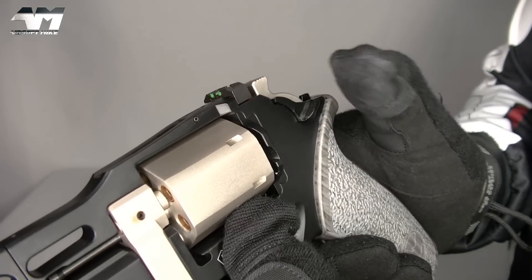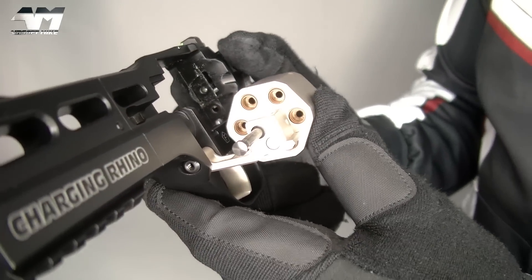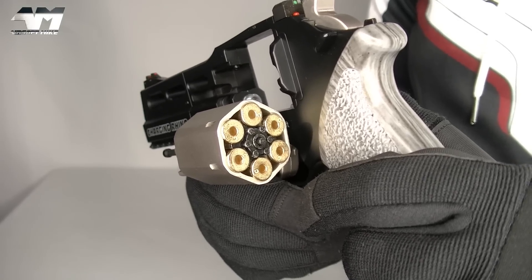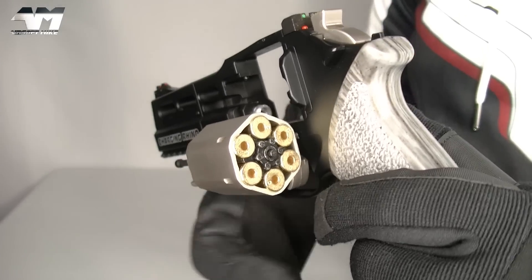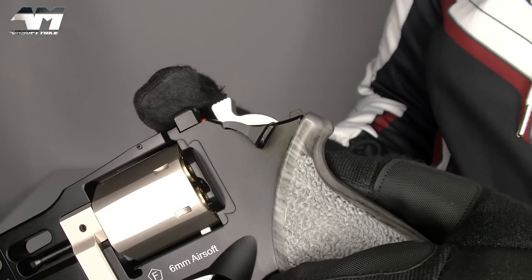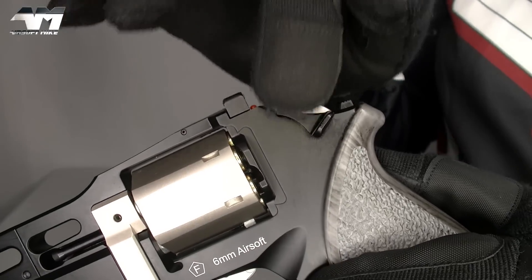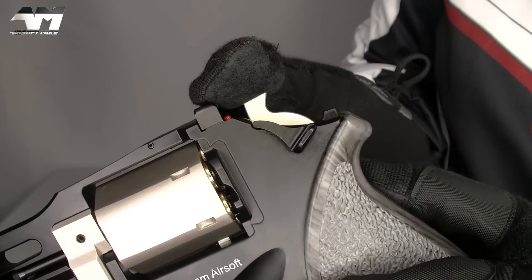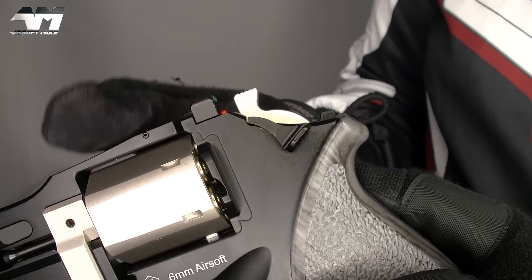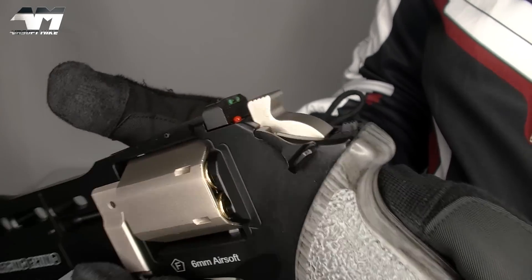You have your cylinder release. You just push that down and out pops your cylinder. What a gorgeous shape! While I'm here, I might as well show you — you do get six shells, and they come shipped in the cylinder. Right now, back to the hammer. Technically, it's not a hammer; it's representing a hammer. There's an internal one inside. You use this to cock it. This is single action and double action.